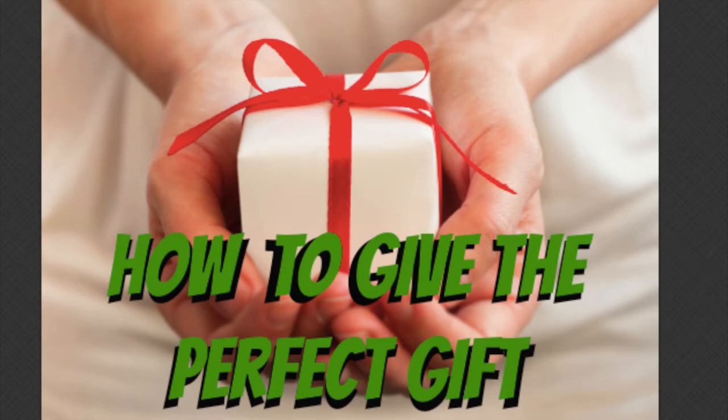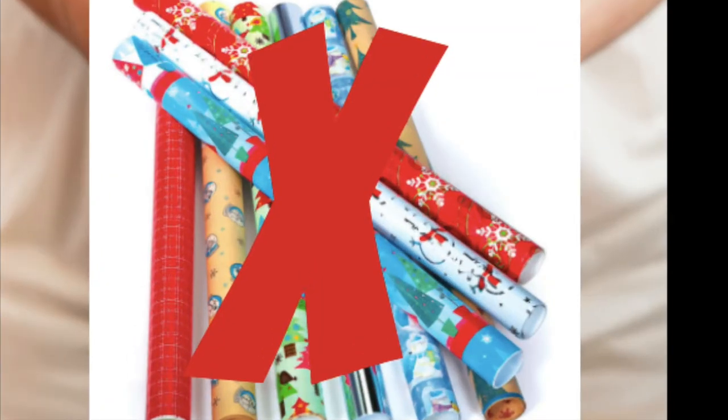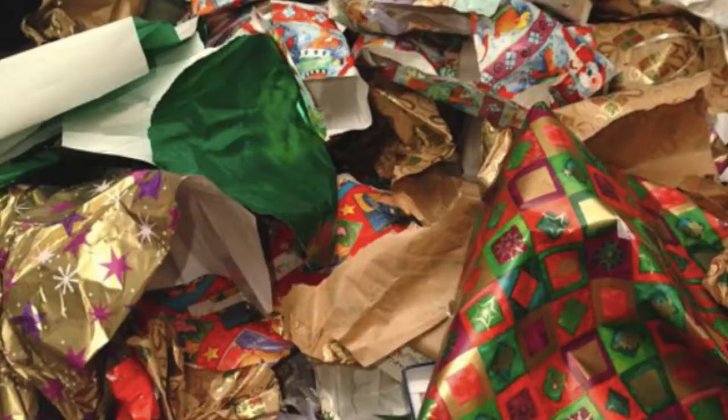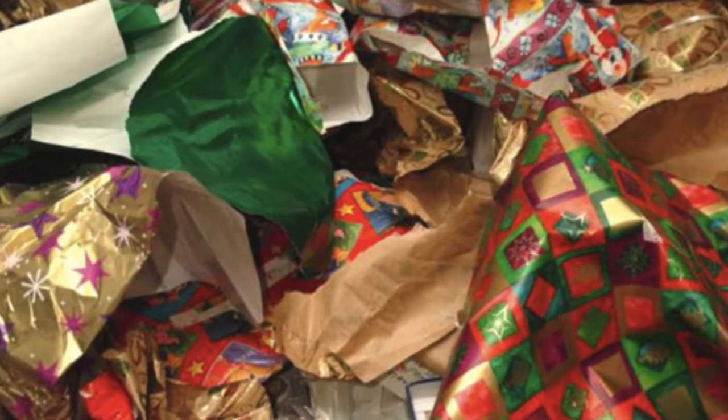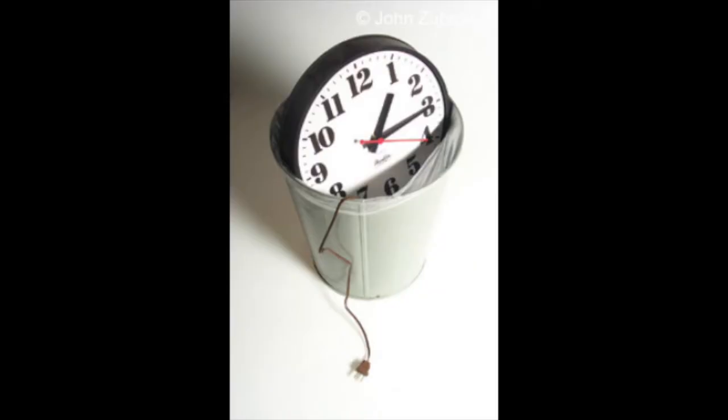Today I'm going to tell you how to give the perfect gift, but first how not to give the perfect gift. Don't use wrapping paper. We use four million tons of that stuff every year — it's thrown away, it's not recyclable, it's a waste of money, it's a waste of time.